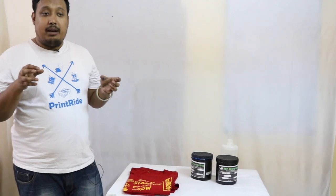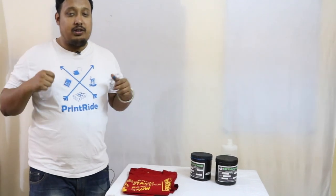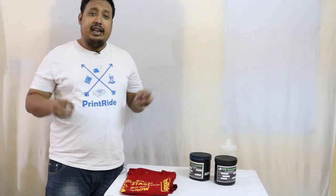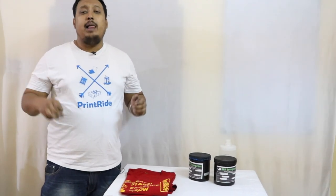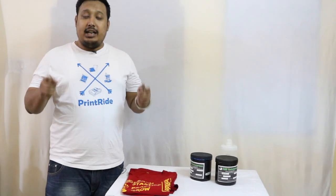For a startup, always go with Plastisol ink first. Once you are habituated with printing and become more experienced, then move on to water-based or any other type. At Printride, Plastisol ink is available from lower to higher range and we have more than 40 plus shades of Plastisol ink, so you can check our range and see what colors you like. Thanks for watching — please like, subscribe, and share so it can reach more people. Thank you, see you soon.